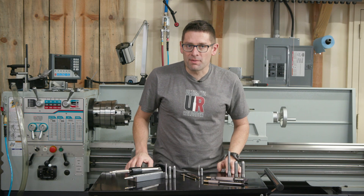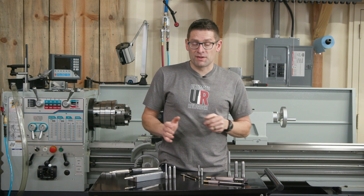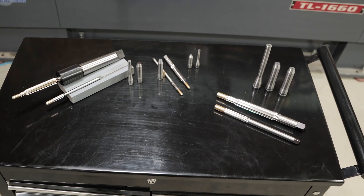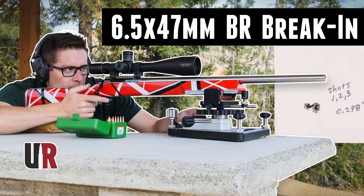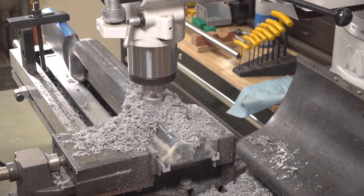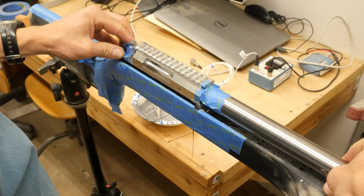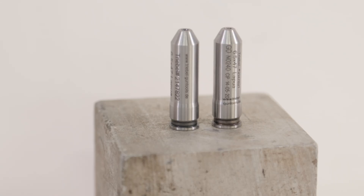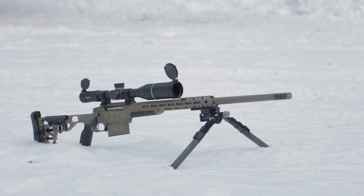Gavin here from UltimateReloader.com. I've been having a lot of fun with Treble Gun Tools. These reamers and gauges have been used in two projects I've already published. You're going to want to check out the Eddie Van Halen tribute rifle — a bench rest rifle I built from scratch. I milled out the stock, did the bedding; it was quite an elaborate project that turned out really well. I used Treble reamers and gauges for that.